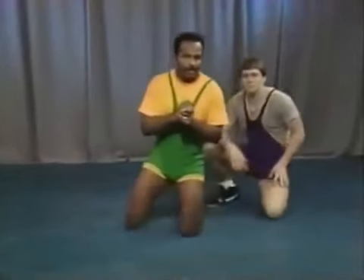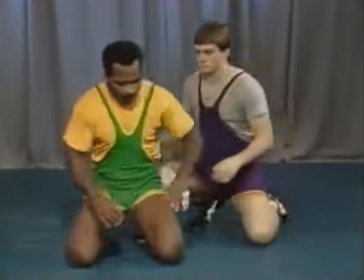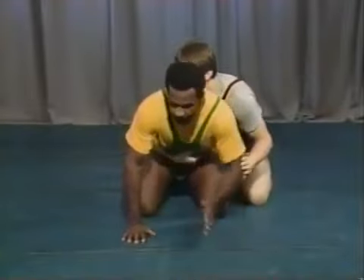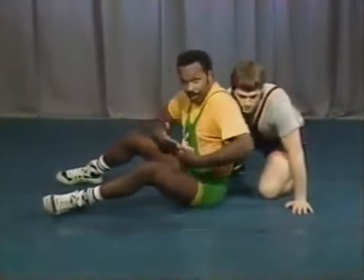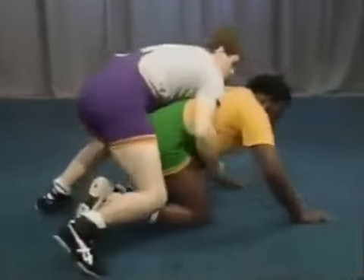Anytime you move from the bottom position, regardless of what technique you're trying to use, you're going to have to get hand control — that's very, very important. Let's take the three basic movements from the bottom. First, the sit-out: if I just sit out and turn in without getting control of his hand, Rich can follow me all day long. I do my turn-in and he just follows around in a circle.